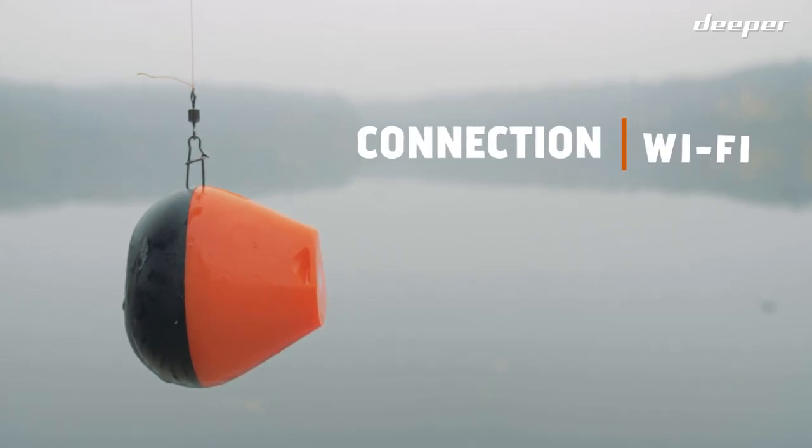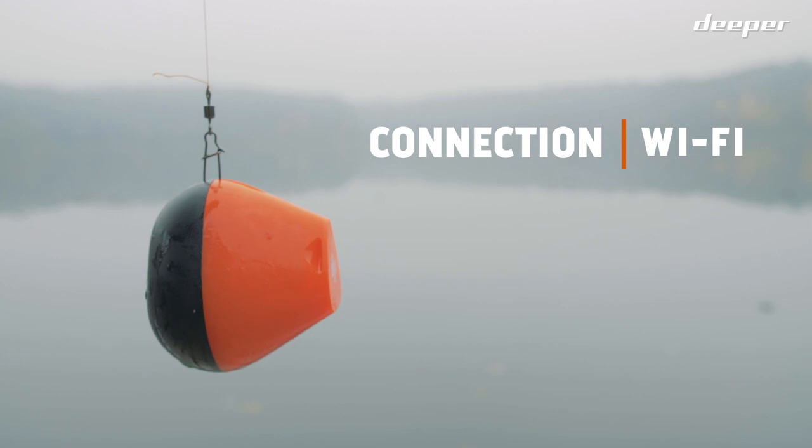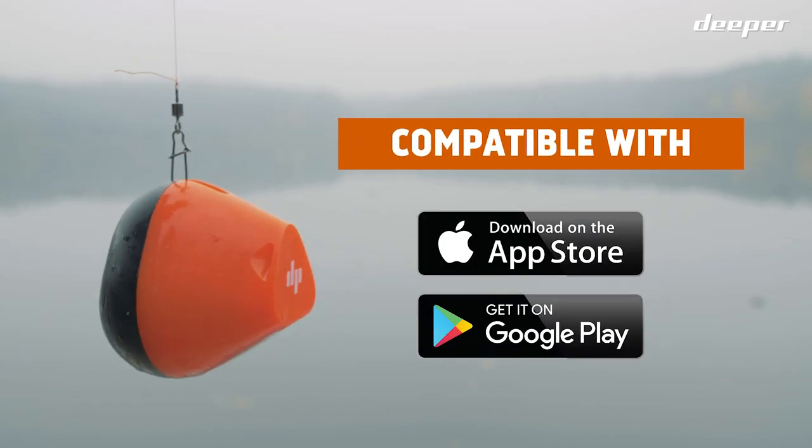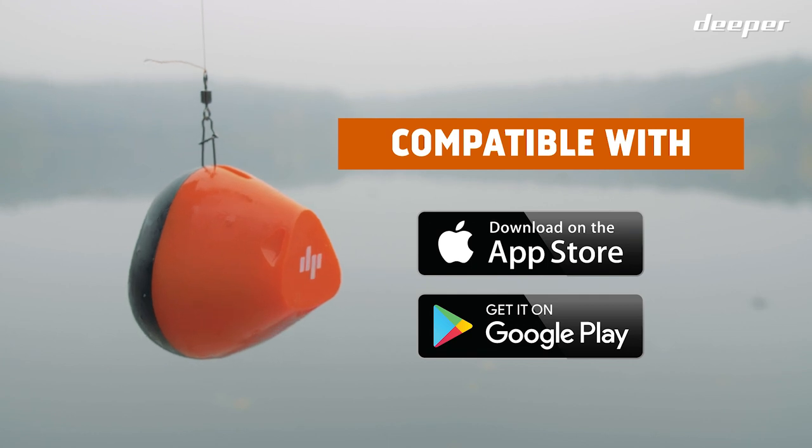Deeper Start connects via Wi-Fi, providing a fast, constant, and stable connection. The fish finder is compatible with most iOS and Android devices.